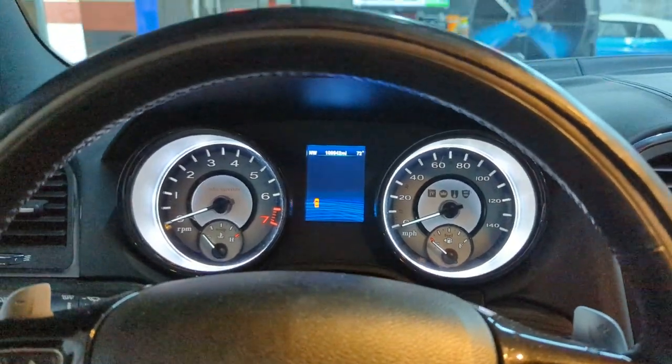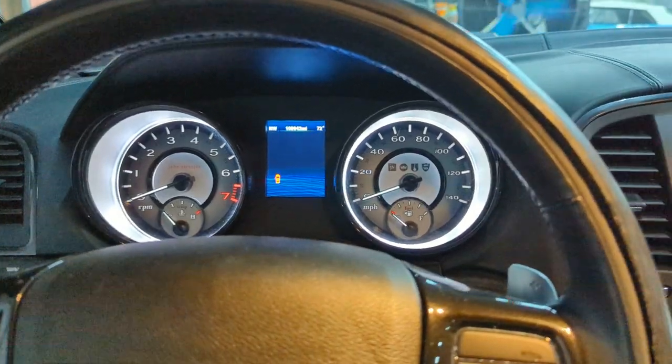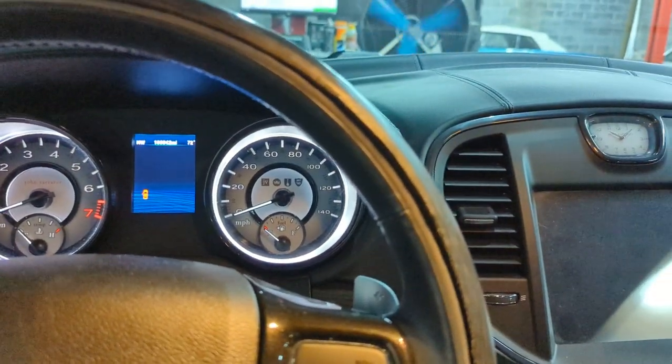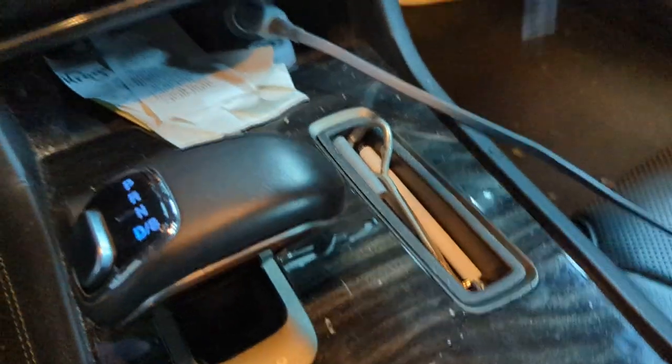Hello everyone, today we're going to be working on a 2013 Chrysler 300. A lot of you might be wondering how to get it to go in neutral and actually stay, so you can push it or do whatever you need to do with it.